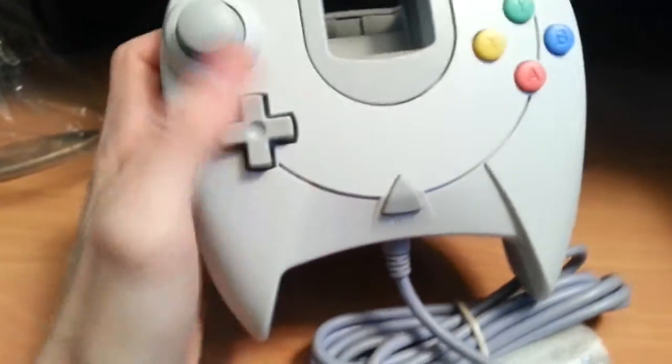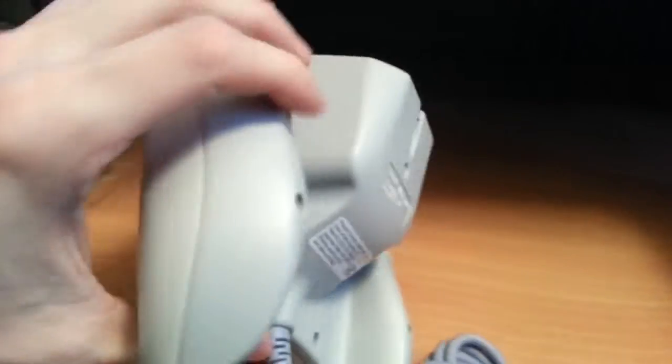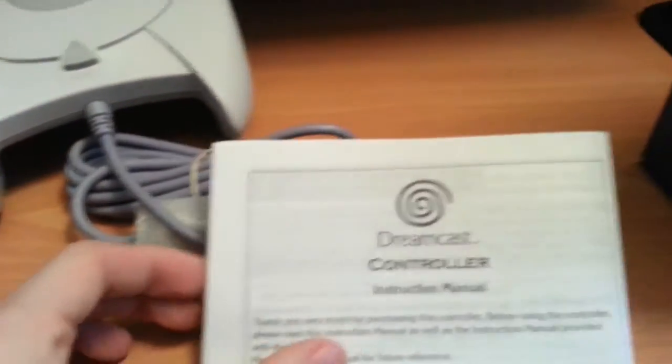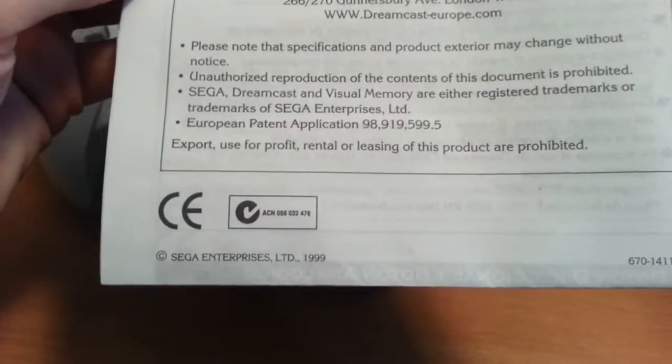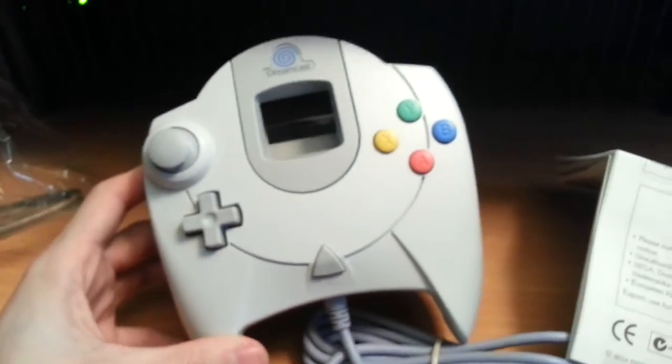I think it should work with my Dreamcast, I would hope it does. I bought this controller used and it doesn't seem very used, which is awesome. Anything else in the box? An instruction manual, just in case I didn't know how to use this. Sega Europe, 1999 — that's crazy.